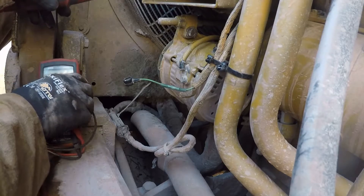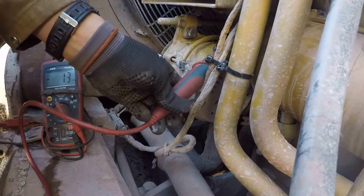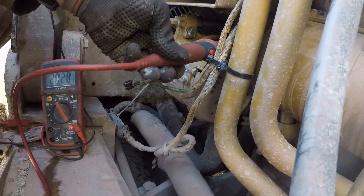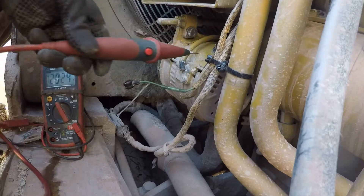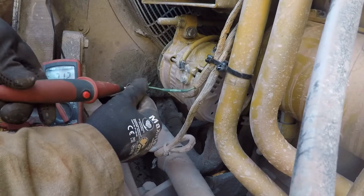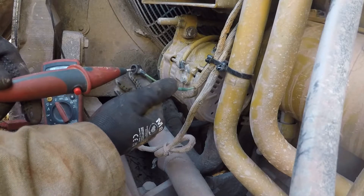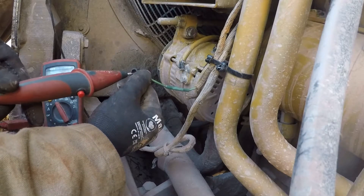You see the voltmeter there — 20.3 volts. Now this exciter wire, we have no voltage on it. I don't know the charging strategy, I didn't look at a schematic. This may have power all the time, or maybe the computer energizes this once it sees a crank signal.